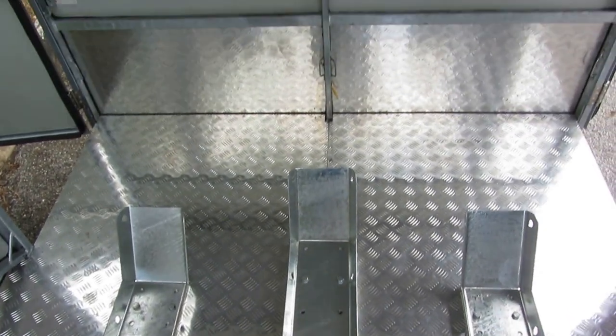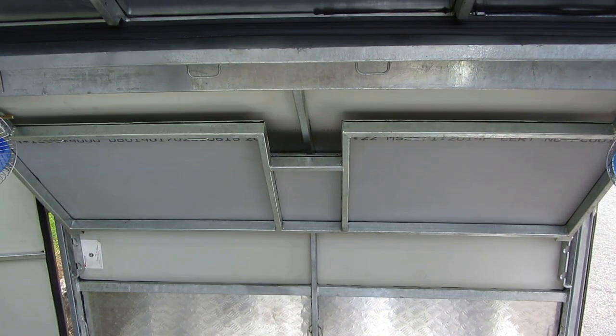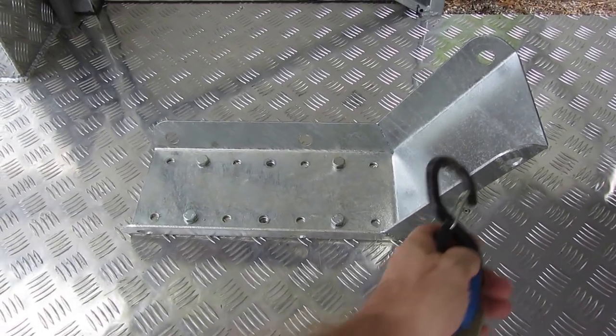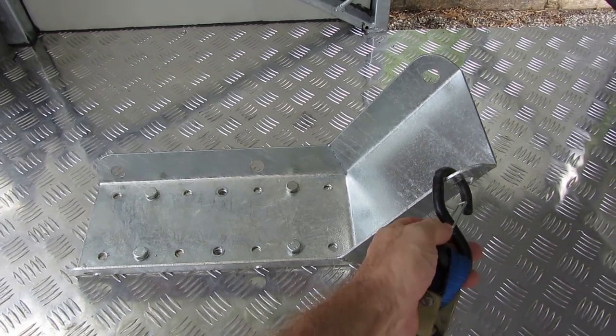There is also an optional table that can hold a 100 kg static load, so it could be used as a workbench or a bed. The three wheel holders have six tie down points each, and there are tie down points on both side walls.